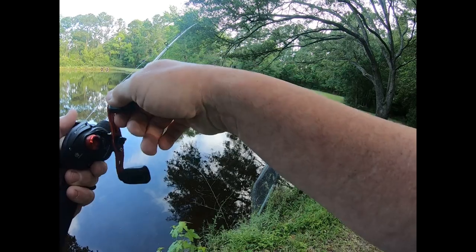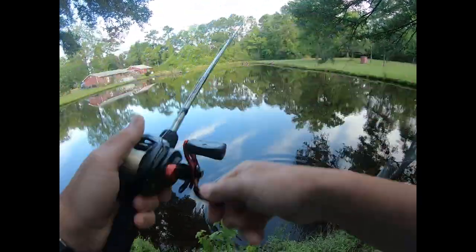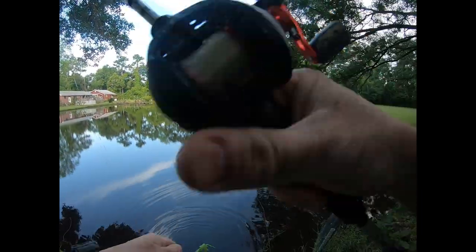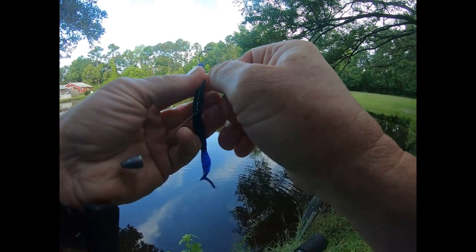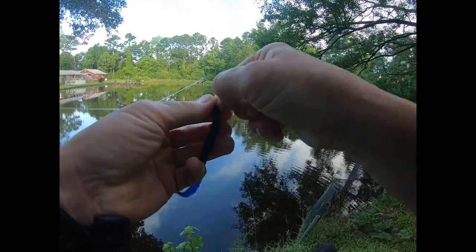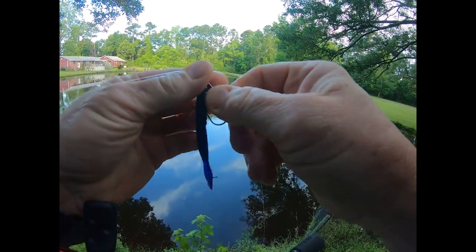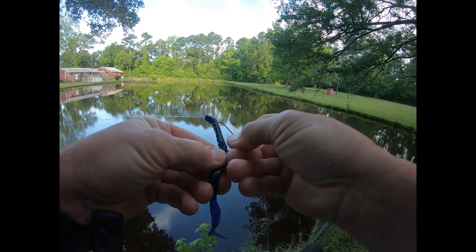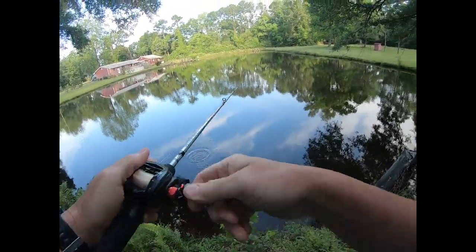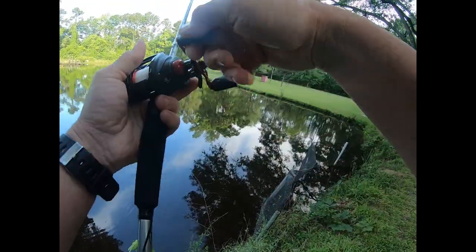I think a fish was there — he had it the whole time. Good grief! Even pros miss them. Get on there like you're supposed to, boy — tore my worm up. Oh, first good hit on the June Bug and I missed him. Way to go, buddy. He's still there.